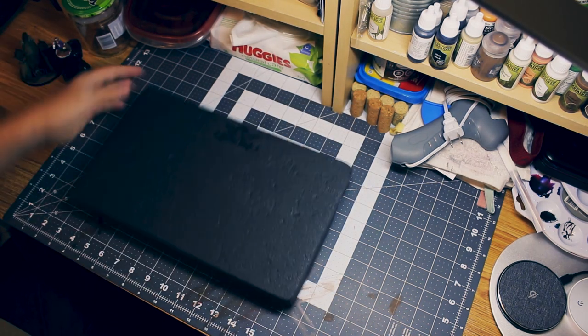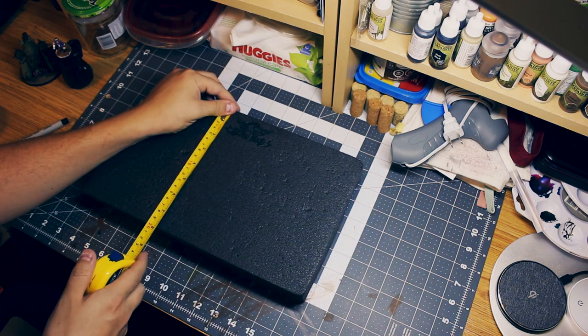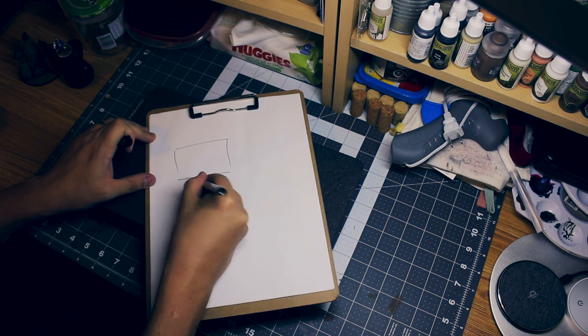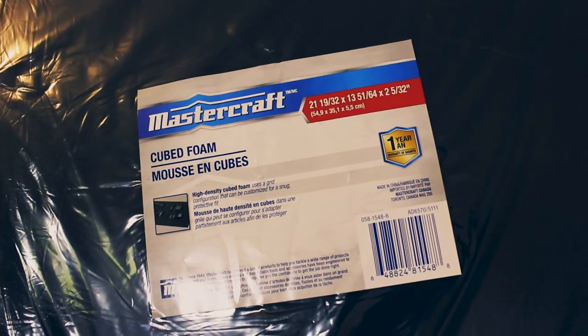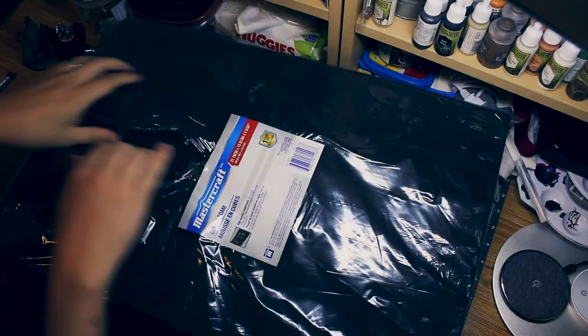First thing was to get the size of the current trays using a tape measure. Don't worry if you're not replacing trays and you haven't got one to measure — the BattleFoam website actually lists all the sizes of the different trays they do. In this case, we're talking 13 inches by 7 and 3 quarter inches. Next up was the secret weapon: Cubed Foam, by Mastercraft. I picked this up at Canadian Tire, but pretty much any tool shop will sell this.